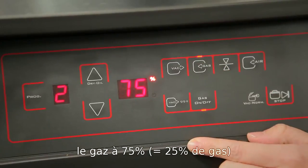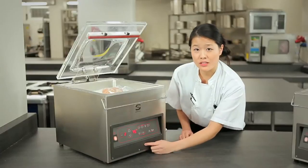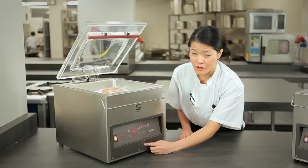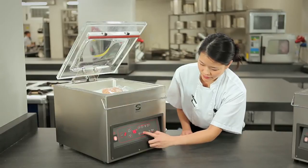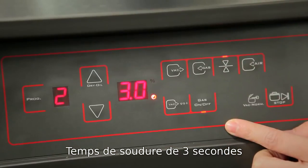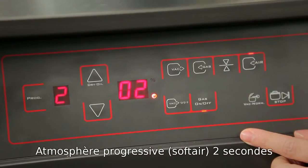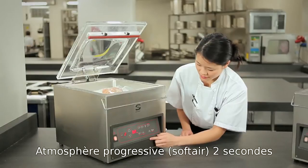The gas — if we change it to 75%, that means there will be 24% of gas inside. Gas is on, stop time of 3 seconds, soft air of 2 seconds, and here we go.